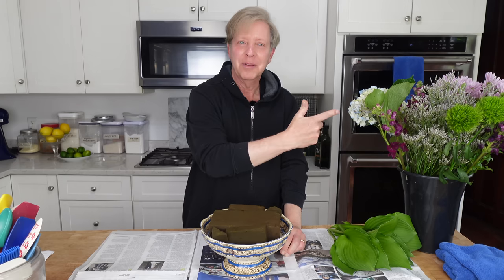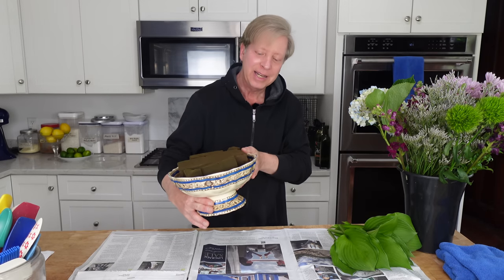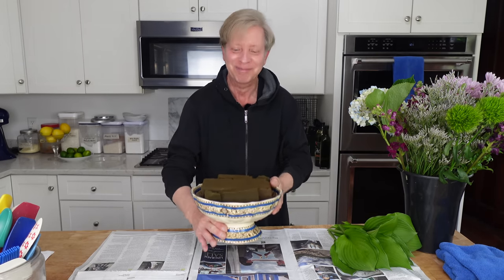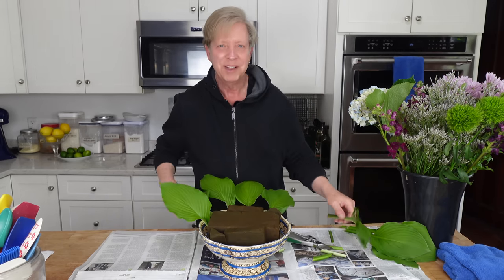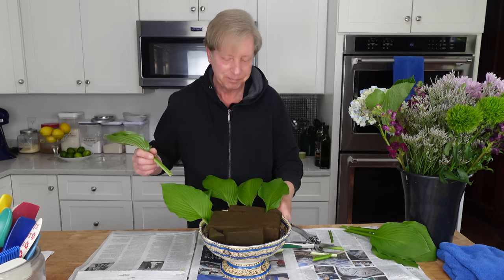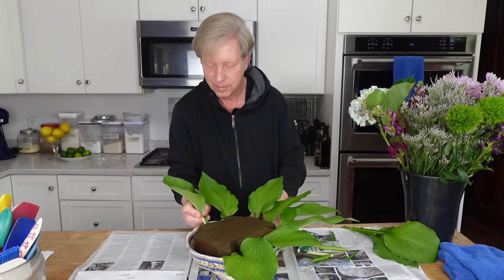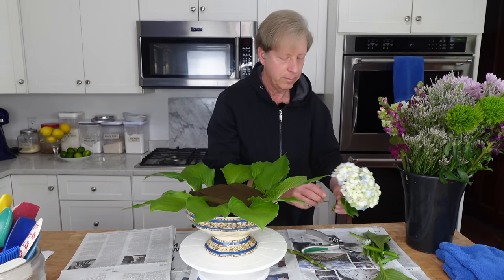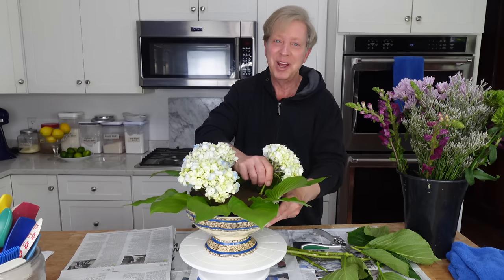We are home. Here are the flowers. I'm going to make the arrangement in this antique pedestal bowl. I have some hosta from my garden and I'm giving this arrangement an Elizabethan collar. I'm using floral foam that I soaked overnight. Please remember that I am not a professional flower arranger — far from it.